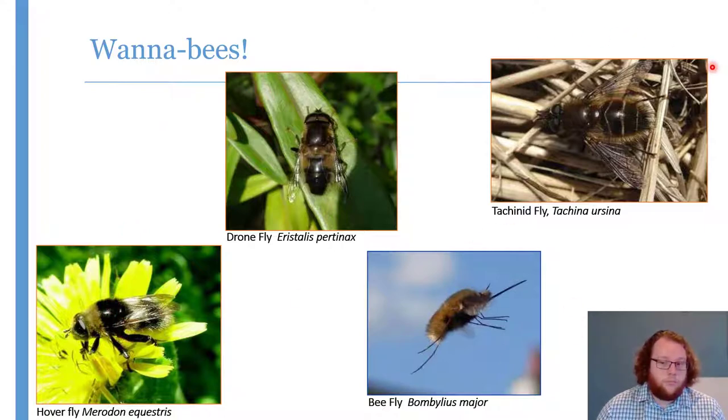Sometimes it can be convergent evolution. We've got this tachinid fly, Tachina fera — it happens to be big, fat, round and hairy for the same reasons a bumblebee is big, fat, round and hairy: it flies early in the year, it needs to keep warm. Sometimes it can be slightly more nefarious — the common bee fly, Bombylius major, will lay its eggs in the nests of solitary bees, dressed like a generic bee to sneak past the parent bees. With a bit of practice, you get your eye in for them.